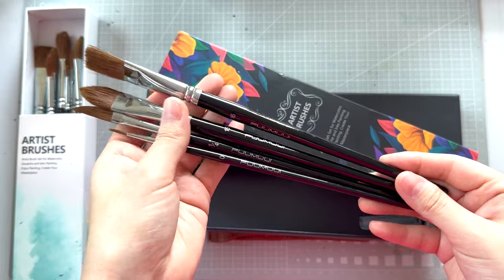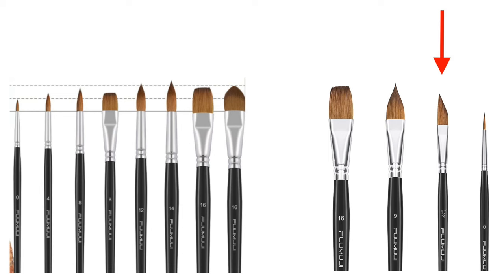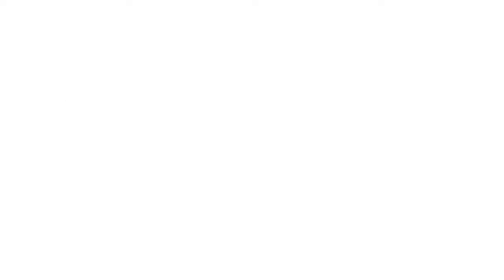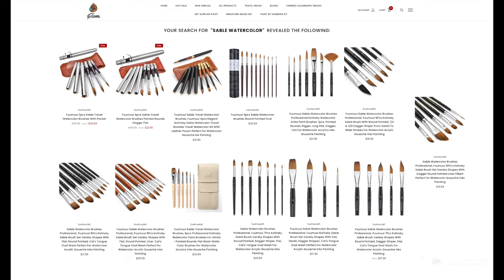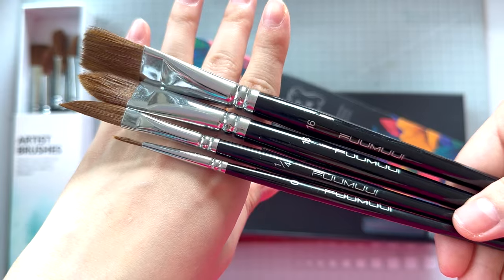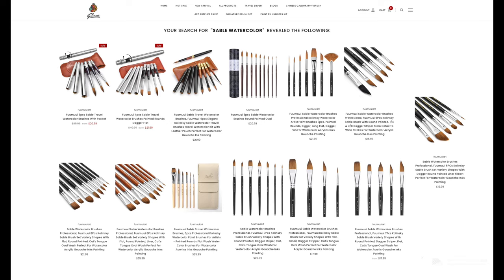Some of you might be wondering why I chose to get this set when it looks pretty much the same as the one I already have, with the exception of the dagger brush. A couple of reasons: one, I wanted to test the reliability of their listings. For example, these two travel brush sets look like they're the same kind, yet one listing says Squirrel and the other says Sable. There's a question of whether all these sets marketed as made with Kolinsky Sable are actually the same, or if I might get synthetic brushes or a different type of hair. Well, they feel and behave exactly the same, which leads me to believe that all the other brush sets labeled as Kolinsky Sable are most likely the same.